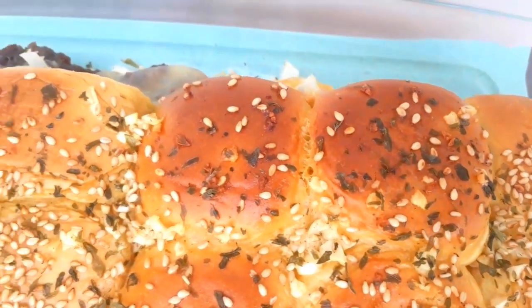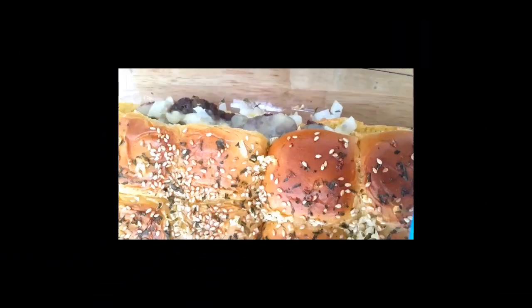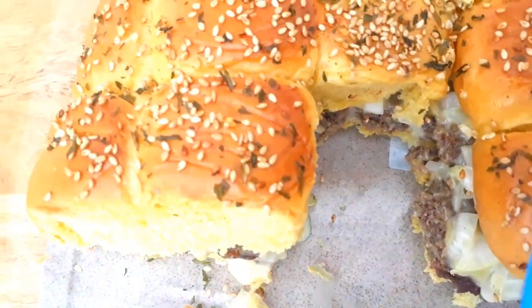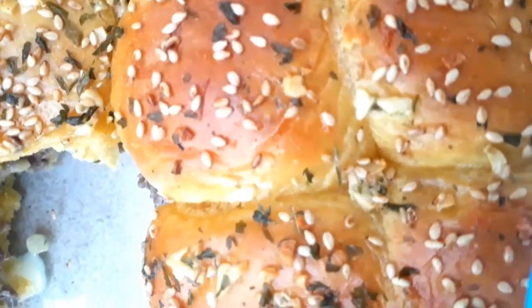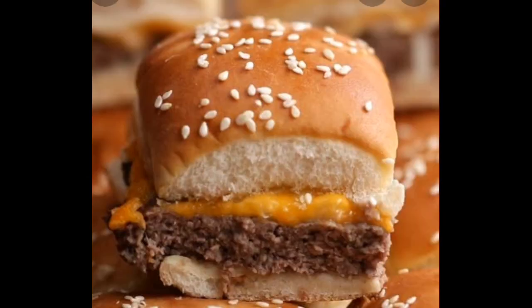After 20 minutes in the oven, this is how it looks: the crust is so crispy and crunchy, the bread is very soft, and the burgers are so juicy inside — plus the cheese is melting perfectly. These yummy mini cheeseburgers are so cheap compared to buying from McDonald's. That's our recipe for today — thank you for watching, see you next episode!